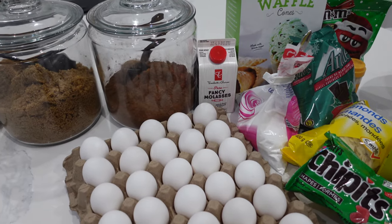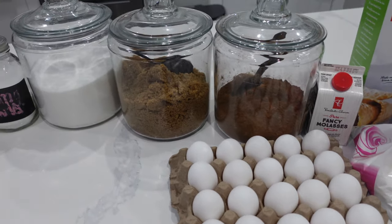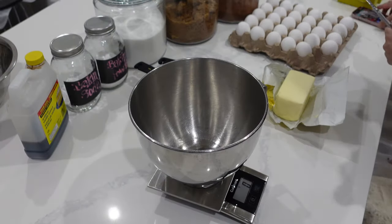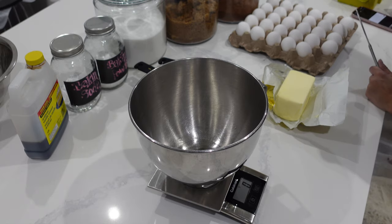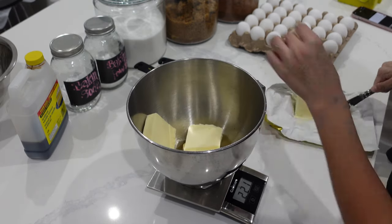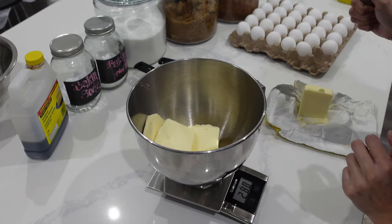If you were looking for a beautifully aesthetic video with really great shots, then I'm sorry because this might disappoint. However, if you are looking for a realistic 48 hours of endless baking, then yes, this is the video for you.